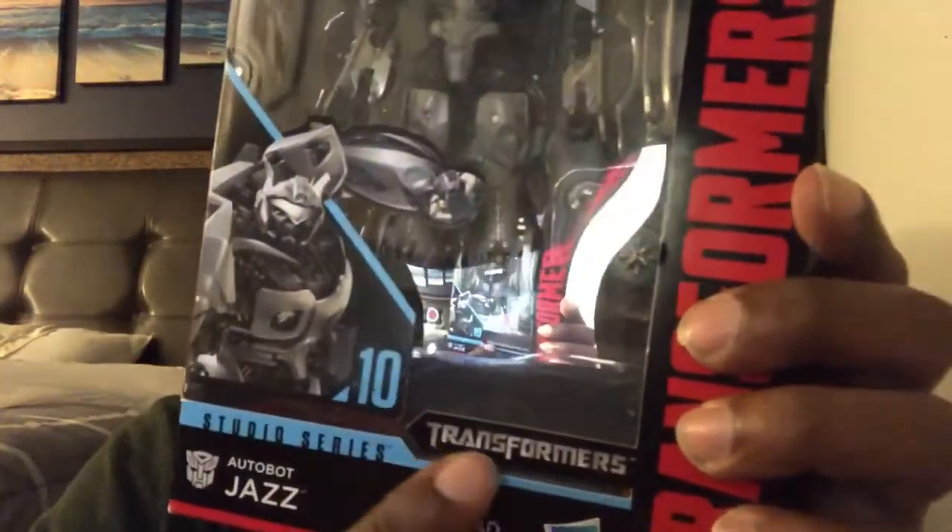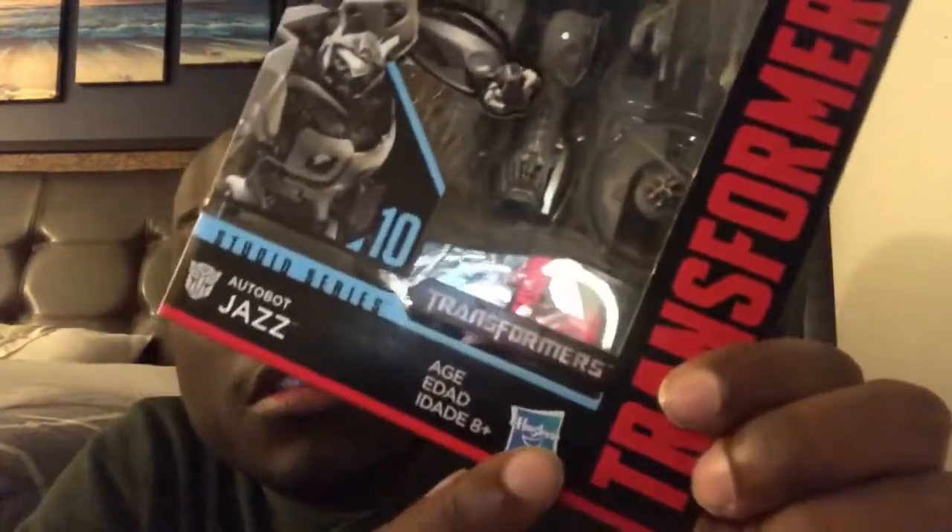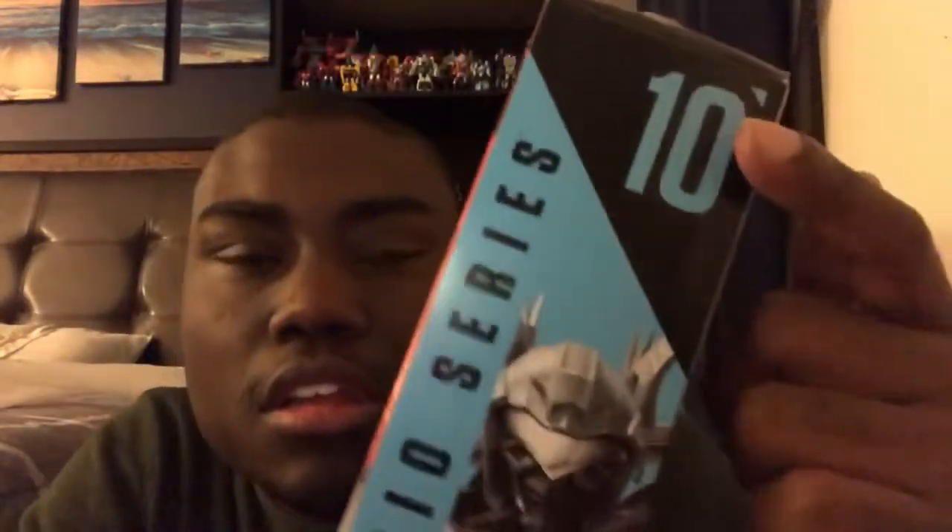This is the Jazz that was in Transformers, the first movie, 11 years ago when it first came out in theaters. And this was made by Hasbro. And then there you got Jazz on the side here. And there's the Autobot logo, and then you got Jazz there, and also the number 10.